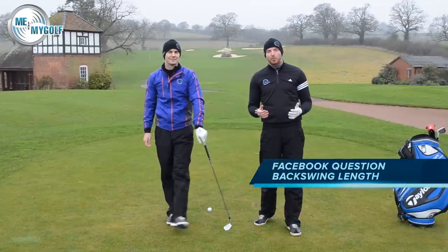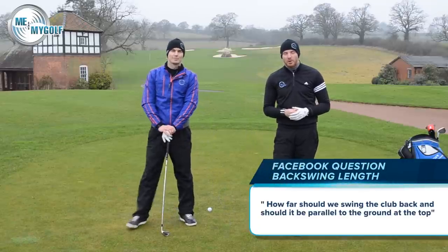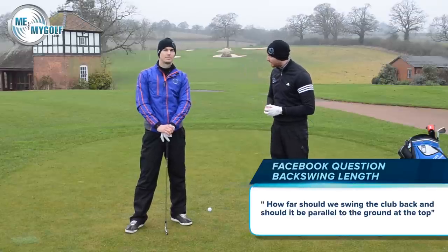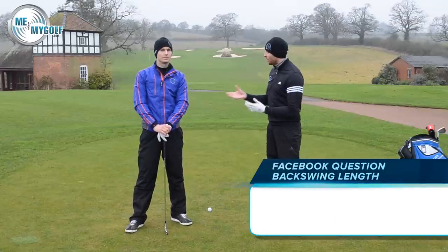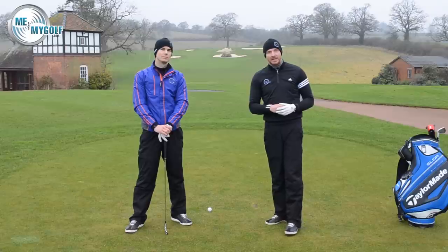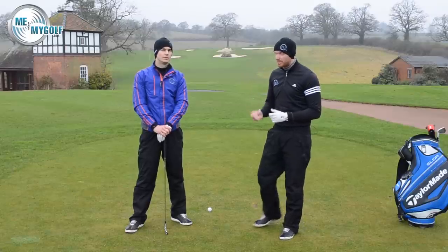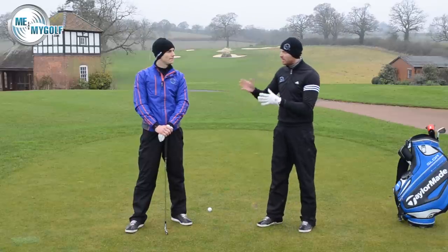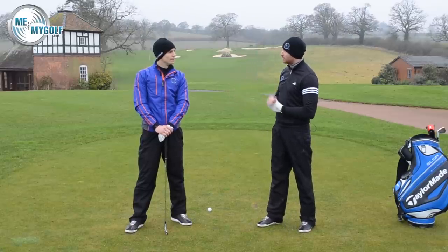We've been getting loads of questions through Facebook and YouTube regarding the length of the backswing and how far we should take the club back. A lot of people speak to us and think that the club shaft should be parallel to the ground. Andy, should we get the club shaft parallel to the ground?